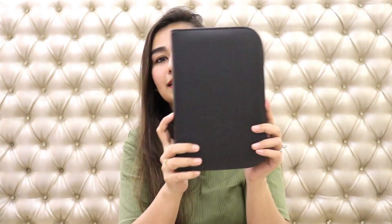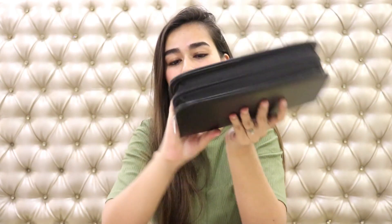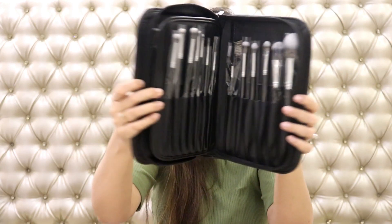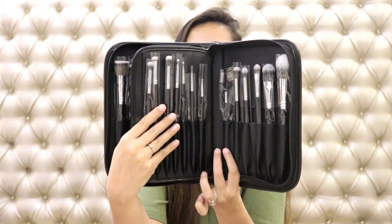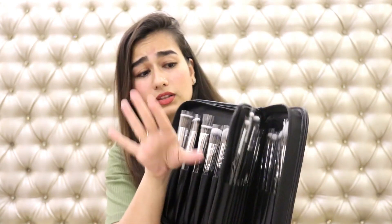So anyway, this is how the pouch is. It's a basic simple pouch and when you open it, there are four major sections which have five or six individual slots with different brushes. I'll explain all the brushes one by one.